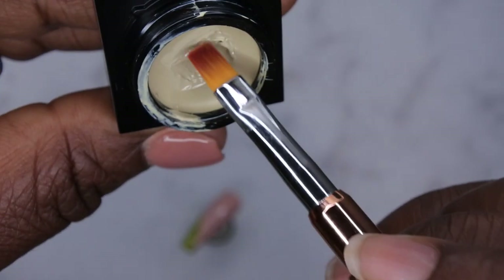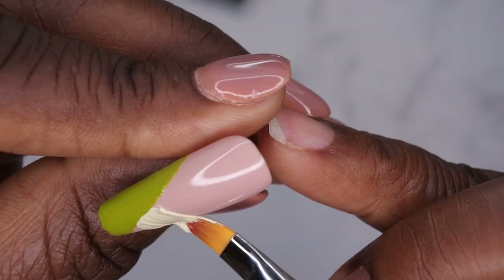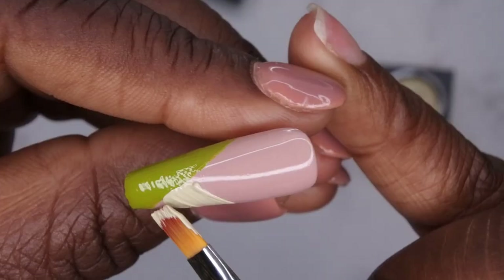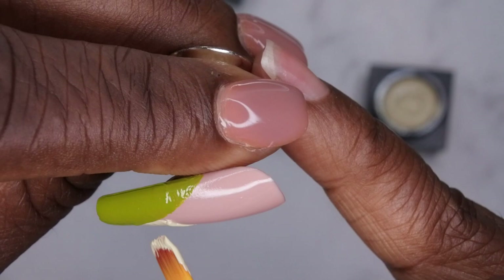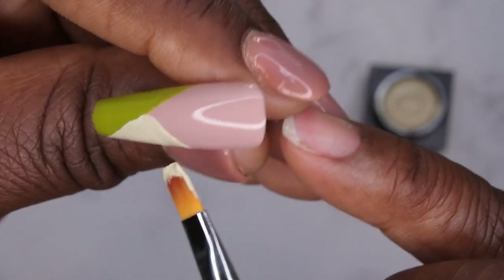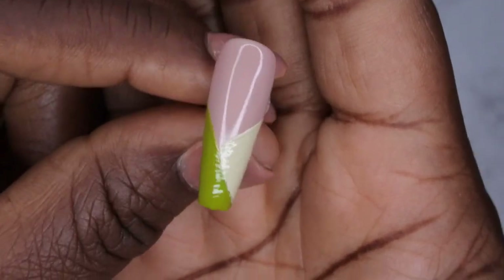Next I'm going to go in with the taupe beige and create a V shape. I'm going to start here in the middle and then bring the product on out. I actually think I put too much product on the brush, so I'm going to dab some of that off. I'll create that V line and then bring it on down — that's perfect. I'm going to go ahead and cure that in place. This is what the nails look like after two coats with the pudding gels.